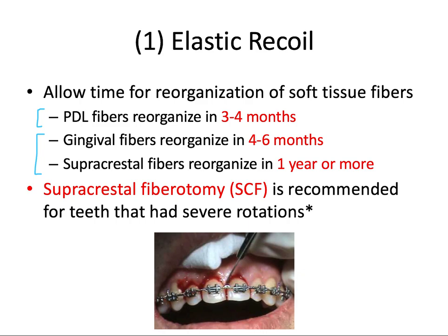Supracrestal fibrotomy is recommended for teeth that had severe rotations. Honestly, that's not really done that frequently anymore — this is something to remember for the board exam. Essentially, this procedure involves severing the supracrestal gingival fibers that exert that elastic force that might want to push teeth back to their original positions, particularly if they were rotated a lot during orthodontic treatment. It's a bit of an aggressive treatment option and not done frequently anymore.